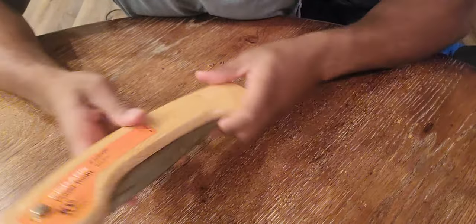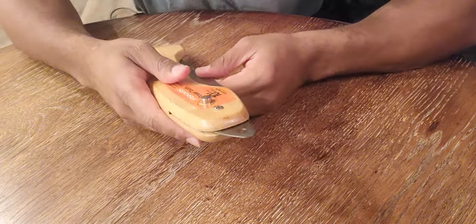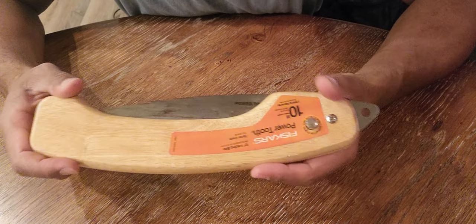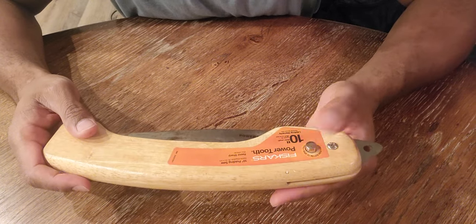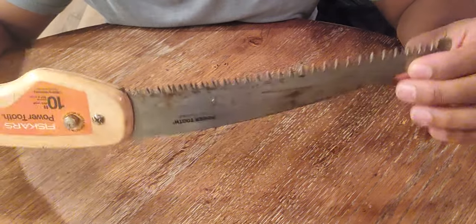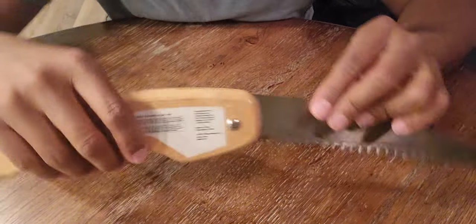This belongs to my dad — it's a Fiskars, a very old 10-inch saw. You know how it is when your dad has cool stuff laying around in the garage and you're like, 'Let me hold that.' Fiskars is great. I do need to clean up the blade and oil it down. I want to take this out in the woods and I haven't had a chance yet, but I definitely will. Shout out to pops.